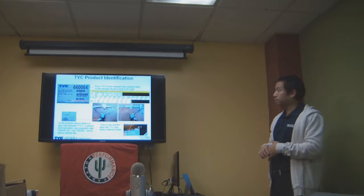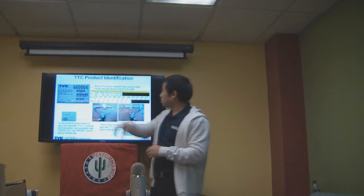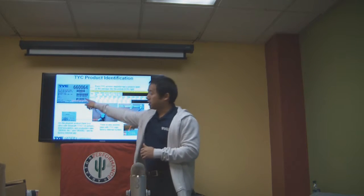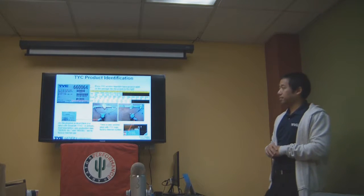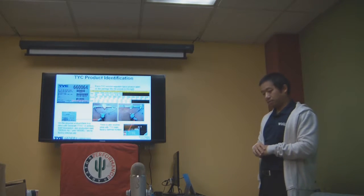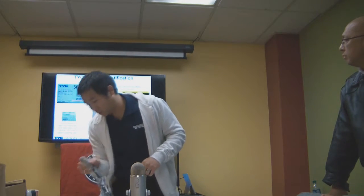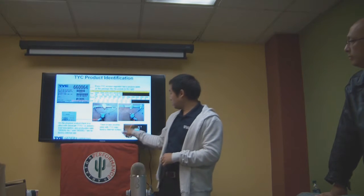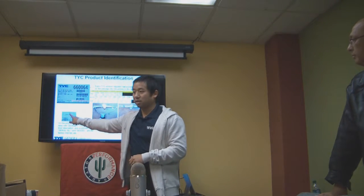The top barcode is just a part number barcode. The next one down is a parts link number barcode. And the last one is a UPC. On the actual product itself — not the sample — you will see the TYC logo on the sticker. Since we sometimes get parts back without a box, you'll see a color sticker and also a basic small white sticker.